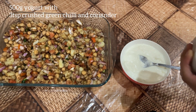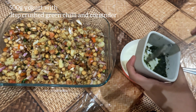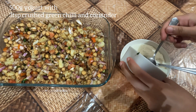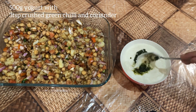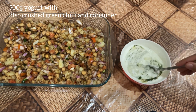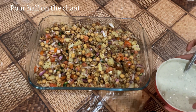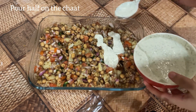You will need 500 grams of yogurt. To that add three teaspoons of crushed green chillies and coriander. Also add salt and red chilli powder. Pour the yogurt evenly over the chaat and leave half for serving.